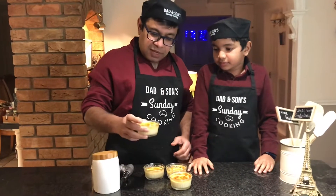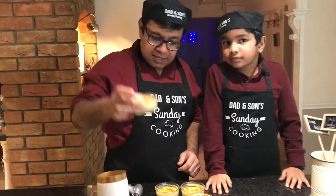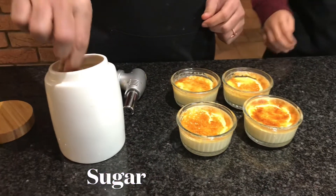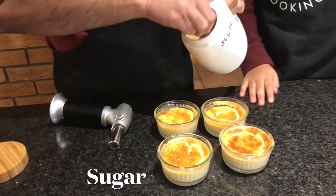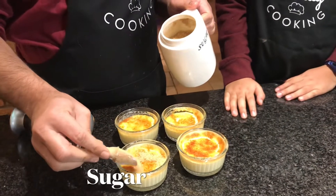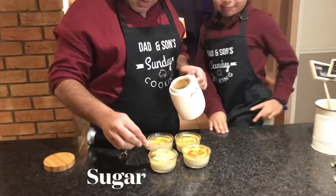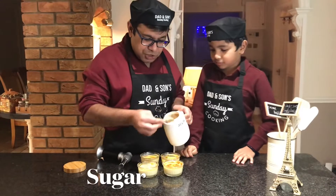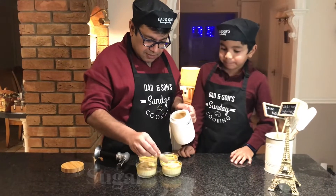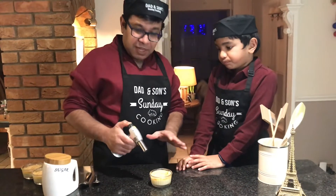We've taken it out of the oven and placed it in the refrigerator for the last two hours, and it's nicely set. So what we need to now do is add some sugar. We've got demerara sugar here — you can use any sugar: palm sugar, normal sugar, white sugar. We're adding demerara sugar because that will give a nice brown colour. Using a blowtorch, we're going to make a crispy caramel on top.